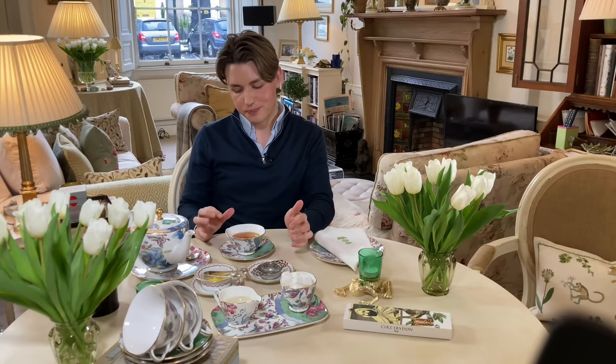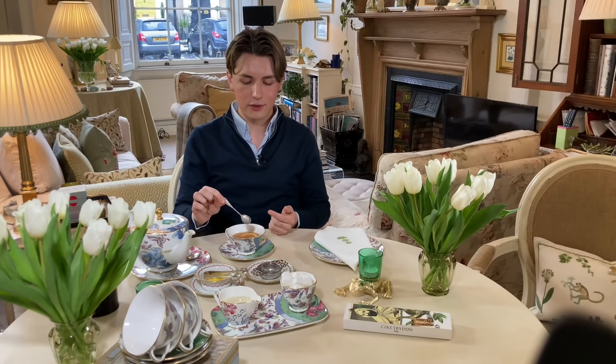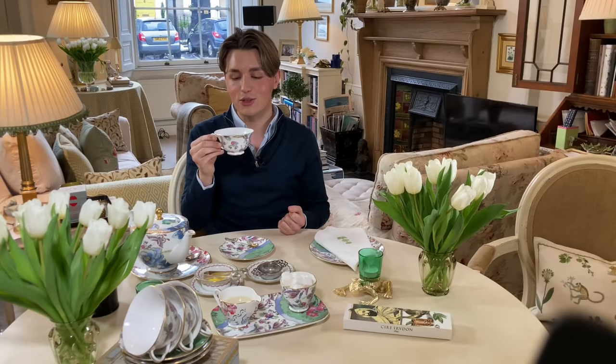One final thing before we end this section of the video. In my last tea video, I briefly touched on some of the rules with tea. When stirring your tea with a spoon, instead of going around the cup — which makes a noise and isn't very nice — you can treat the teacup like a clock. If you treat the top as 12 and the bottom as 6, stir the tea by moving backwards and forwards between 12 and 6. You're not going to get any clanging noises. Also, a lot of people think you are supposed to stick out your pinky finger — this is not the correct way to drink tea. Just hold the cup as you would normally. It's a lot easier and you won't look pretentious.